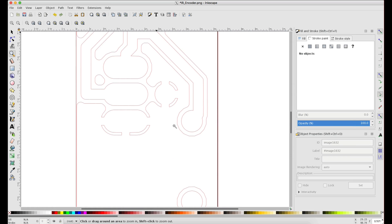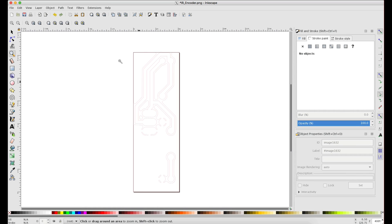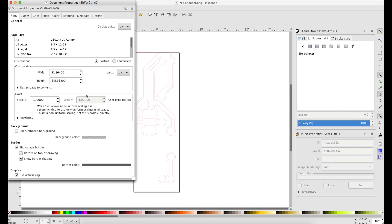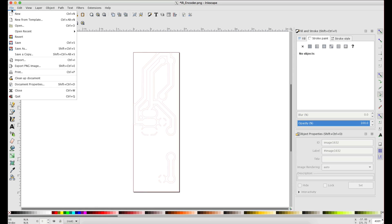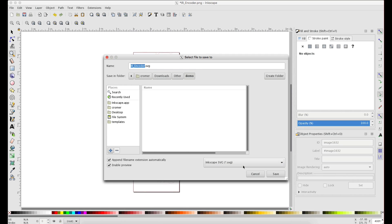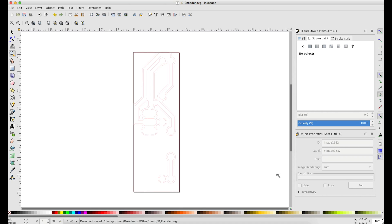The last step here before we save: we need to give this the correct dimensions. Go to Inkscape File > Document Properties and set the units from pixels to millimeters. Set both of those to millimeters, click X, and now we can save. We'll save as an Inkscape SVG and that's basically it.